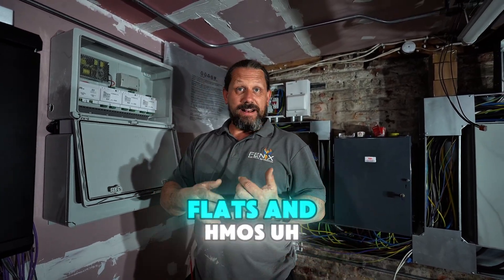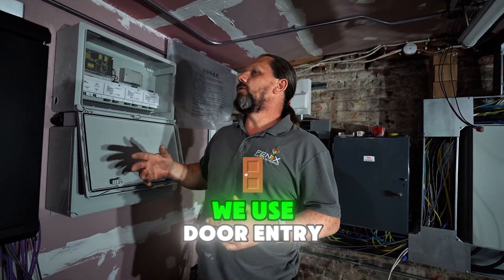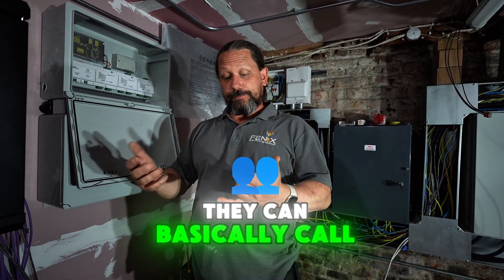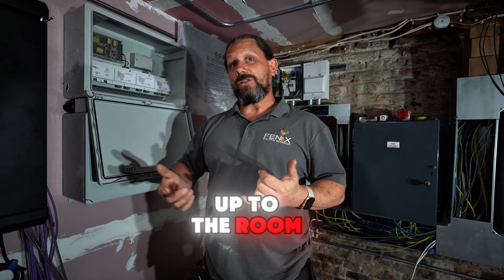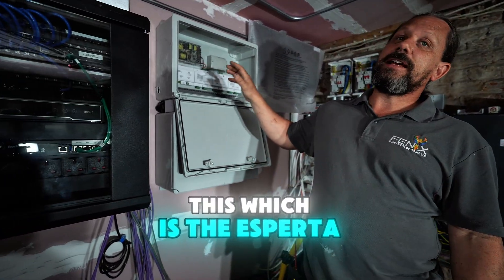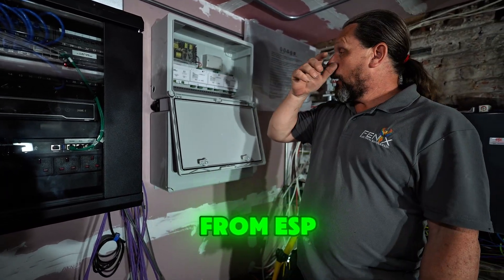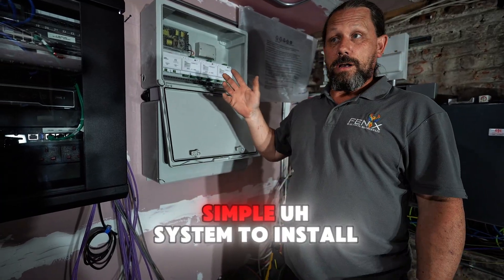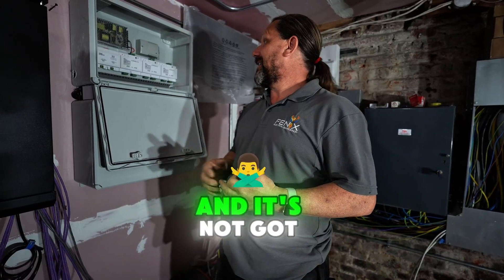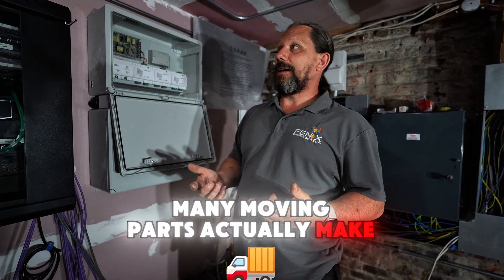On all of our large projects like flats and HMOs, we use door entry systems so when people are visiting, they can basically call up to the room so they can get buzzed into the building. The way we do that is with this, which is the Asperta from ESP. It's a really simple system to install — basically a two-wire system, self-configured, and it's not got many moving parts to make it work.